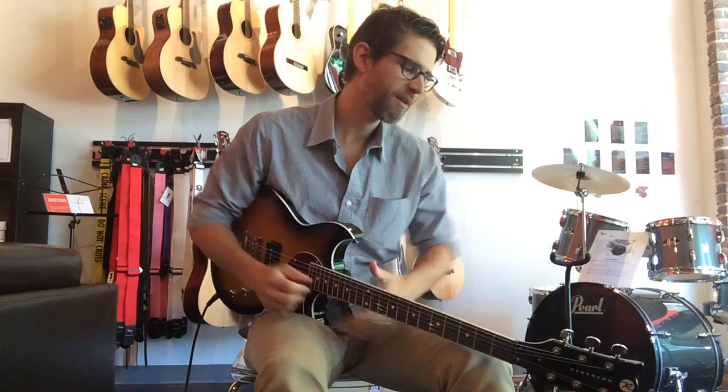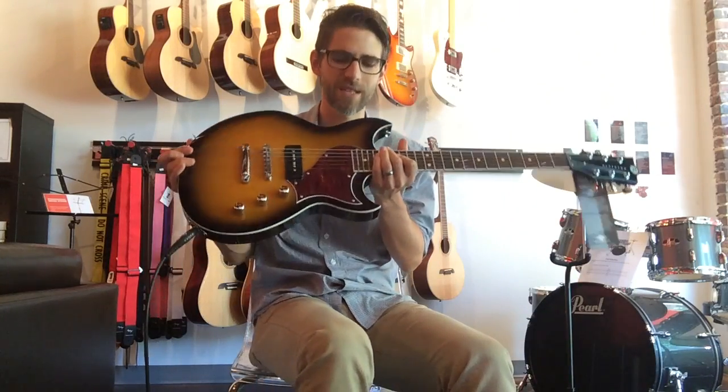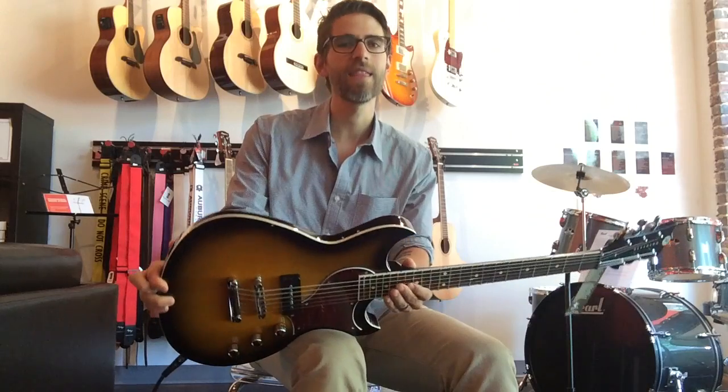Hey guys, so today might be my favorite Merch Monday video of all time. I'm so excited — we just got in these Reverend guitars and they're incredible.